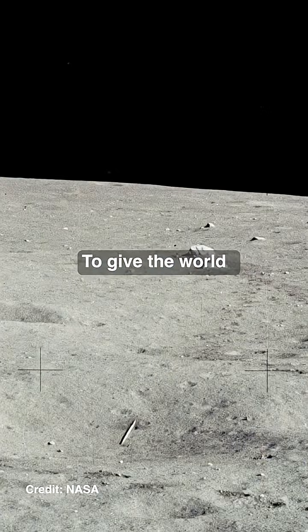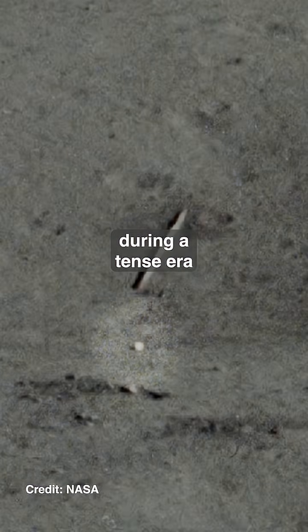So why did Shepard do it? To give the world a lighthearted moment during a tense era of space flight.